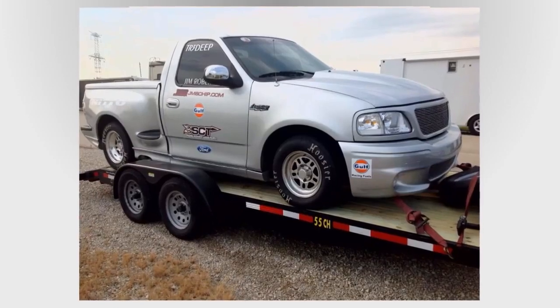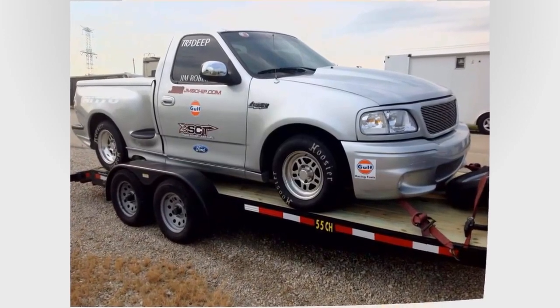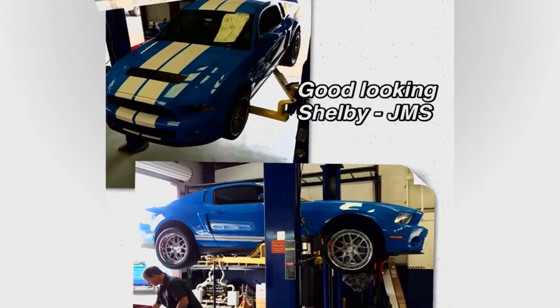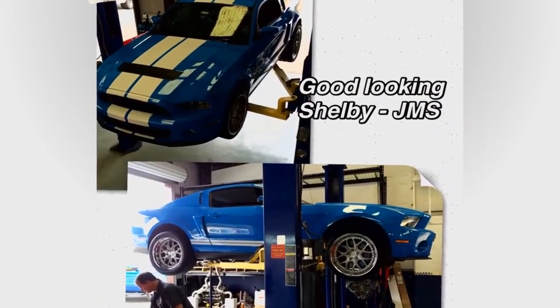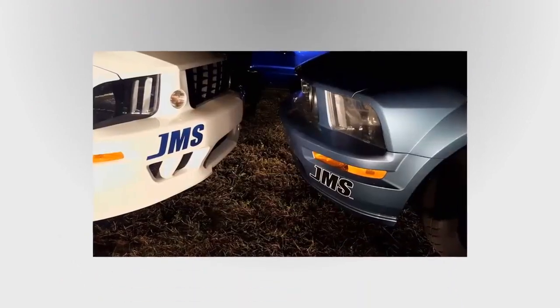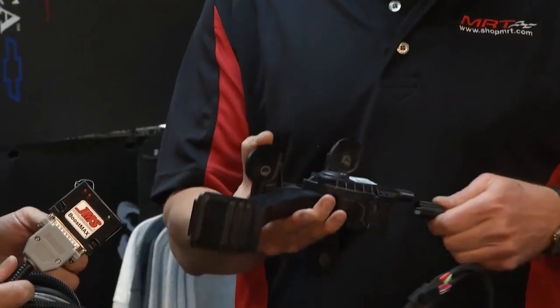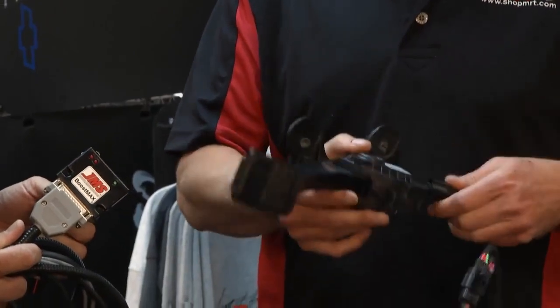So Pedal Max, any vehicle — essentially any vehicle that has drive-by-wire, whether it's a Chevy, a Ford, a Chrysler, a Toyota — doesn't matter. Drive-by-wire works. This is key technology. You want fast fun? This is it right here.